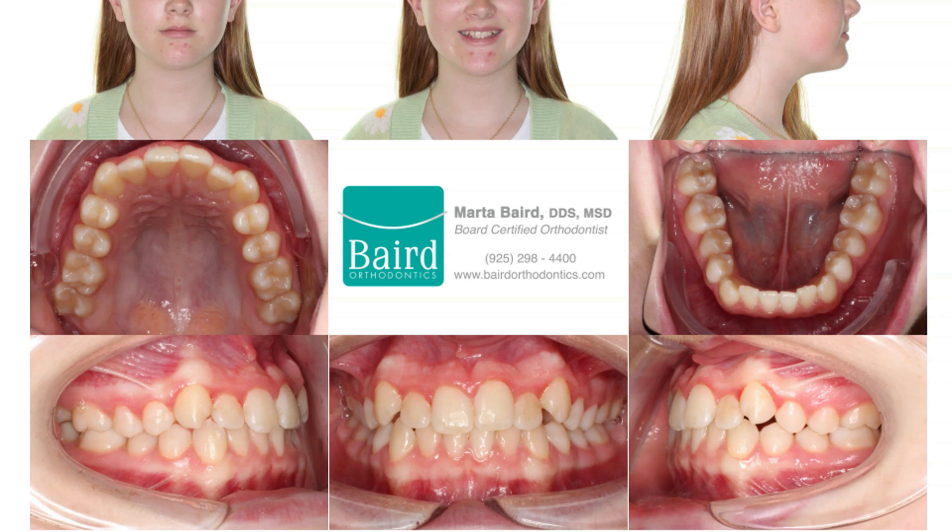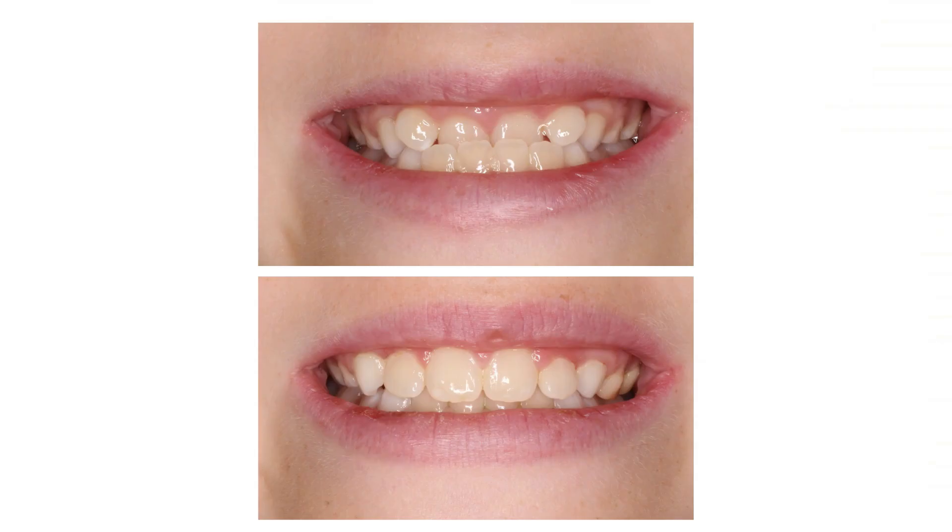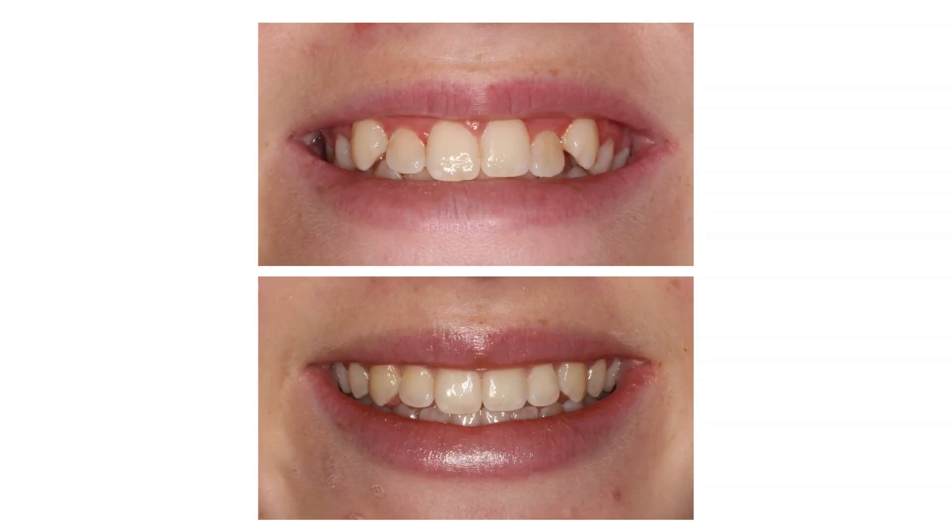However, she has some mild misalignment. The patient was treated for a second phase with Invisalign for approximately one year. Here is her before and after for her phase 1 treatment and her before and after for the phase 2 treatment.